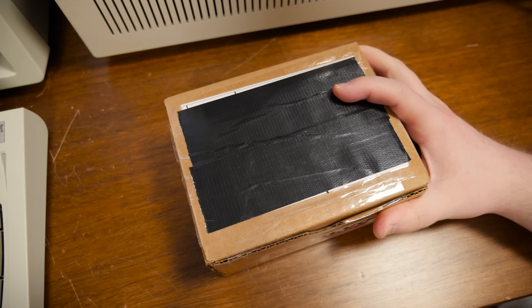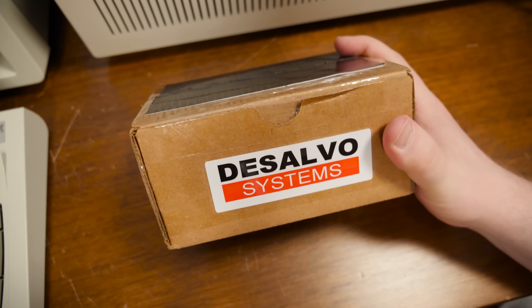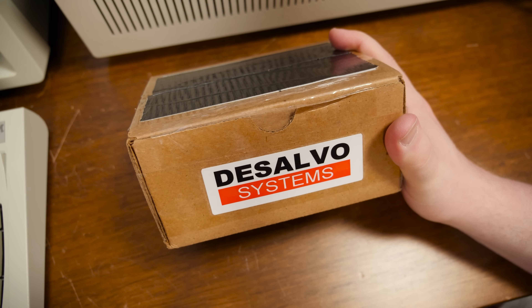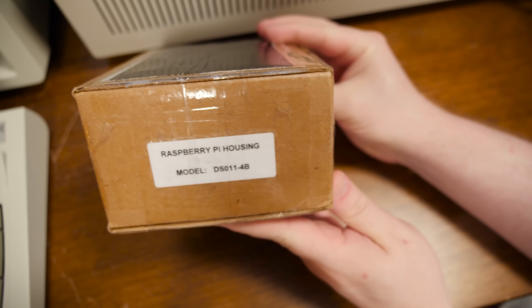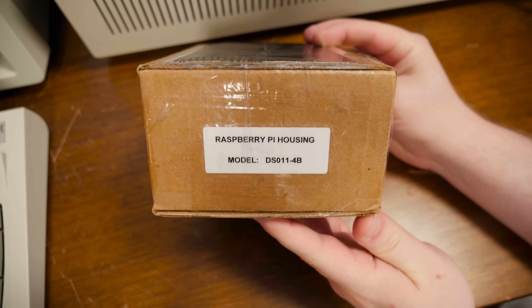Greetings. Got an LGR blurb here on this thing from DeSalvo Systems. This is going to be a Raspberry Pi housing with that model right there.